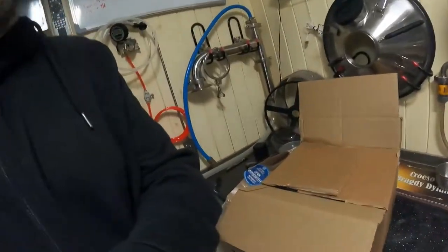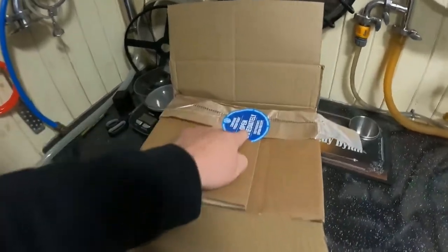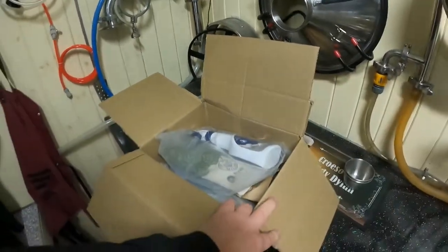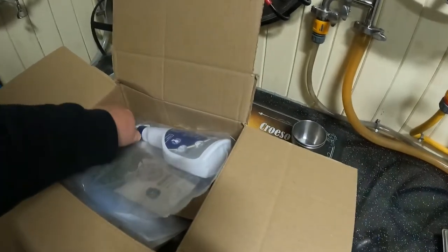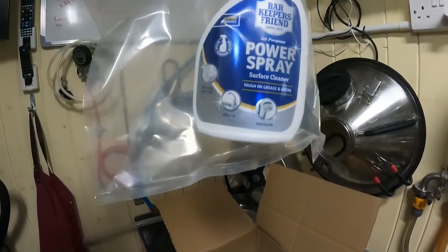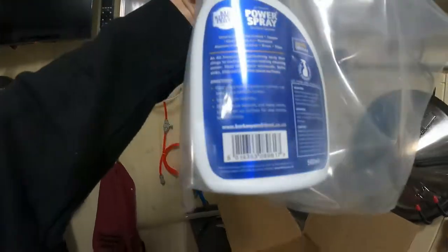11th of October, just had a package from Maltmiller. There was yeast in it — open immediately — so it's in the fridge. It's for the next brew, so that'll come up on the next one. Some special offers: Bar Keepers Friend, I think it's down to £2.49 for the 500ml.